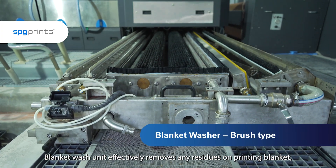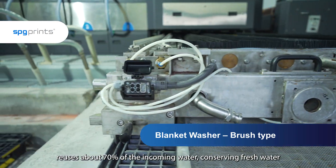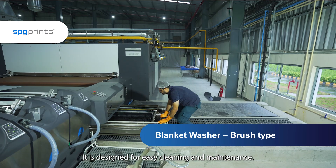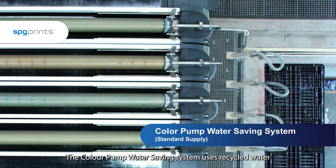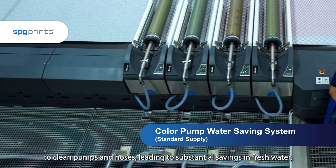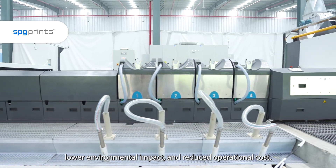The blanket wash unit effectively removes any residues on the printing blanket, reuses about 70% of the incoming water, conserving fresh water and minimizing environmental footprint. It is designed for easy cleaning and maintenance. The color pump water saving system uses recycled water to clean pumps and hoses, leading to substantial savings in fresh water, lower environmental impact and reduced operational cost.